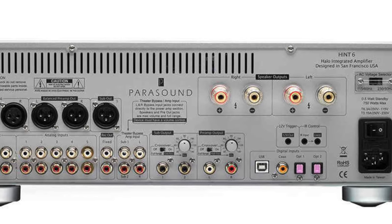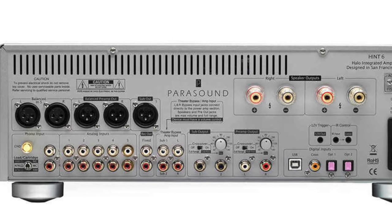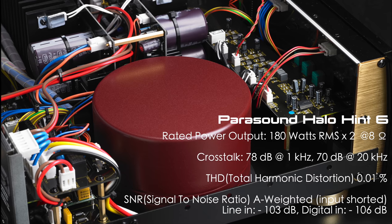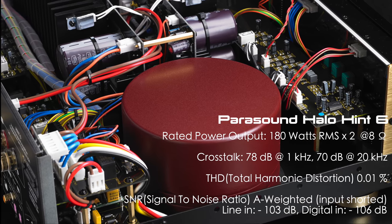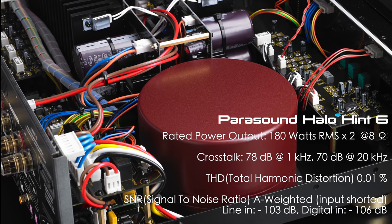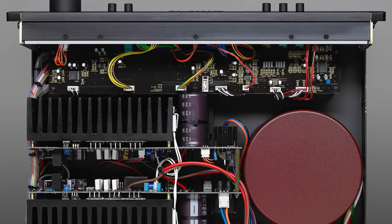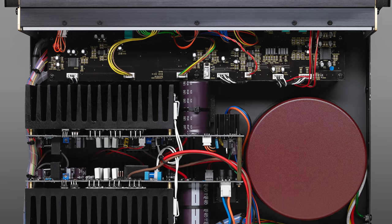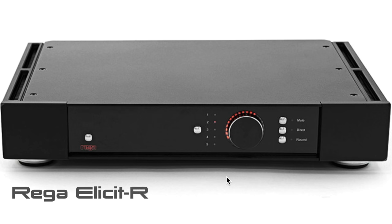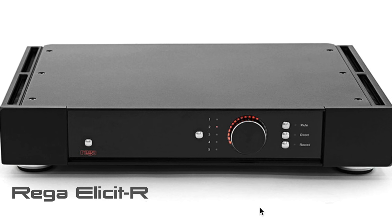The problem for me with the Parasound Hint 6 is that it has a digital-to-analog converter, which I'm not fond of — most of my listening is vinyl. The phono stage offered is okay but just adequate. Those are the two downsides holding me back. Build quality is okay, but the chassis isn't that impressive, and it's made in Taiwan.